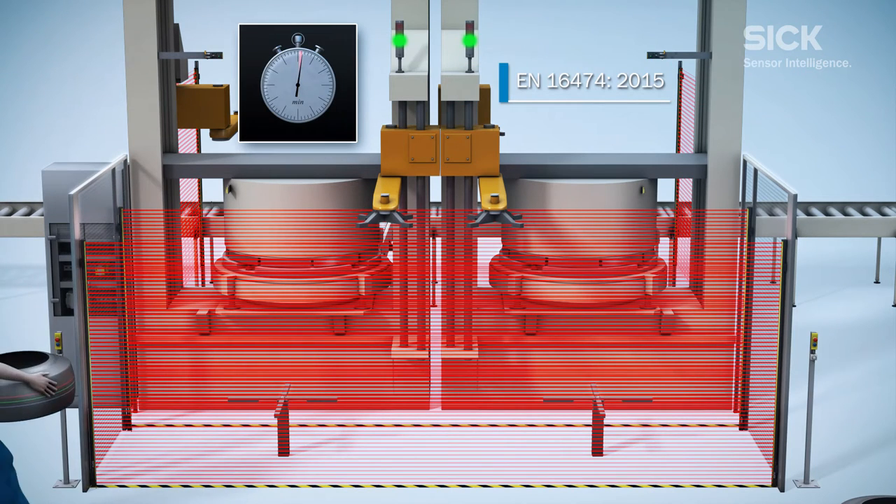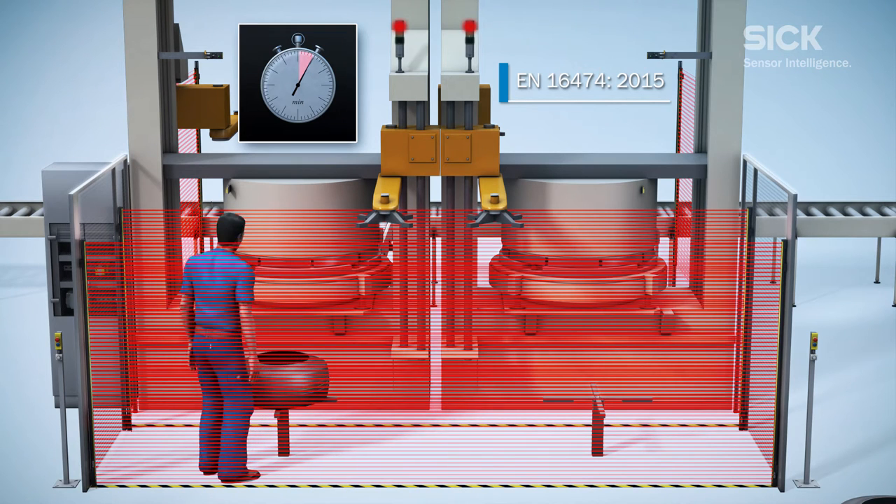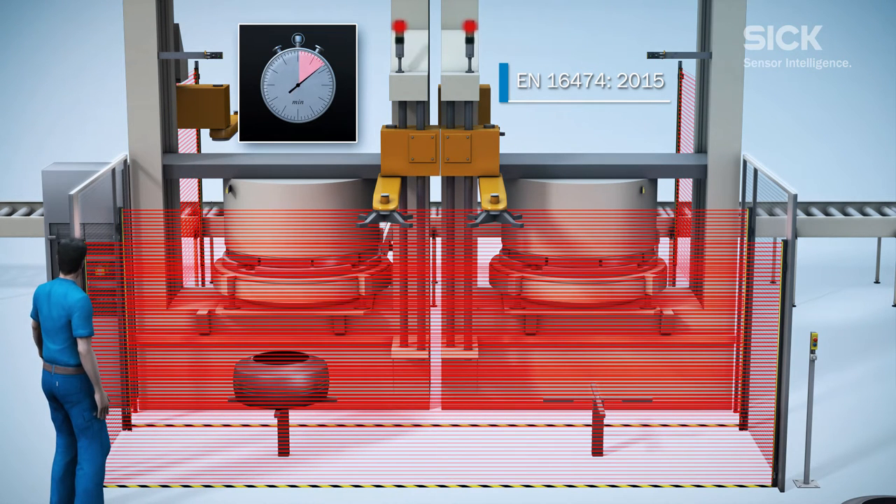The new EN 16474 safety standard now also prescribes that the vulcanization process shall not be interrupted by protective devices as long as the cavities are closed and locked.